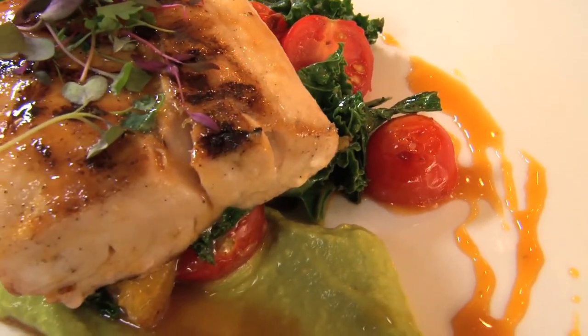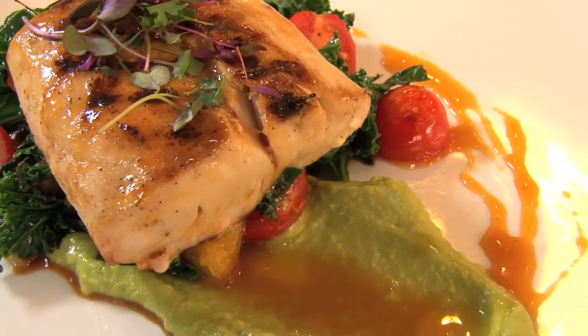That's just beautiful, Chef. Thank you so much for sharing this with us. It's my pleasure, Kathy. Thank you.